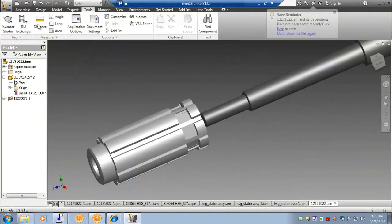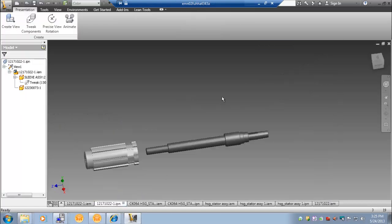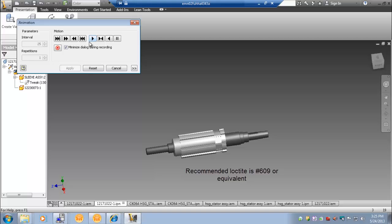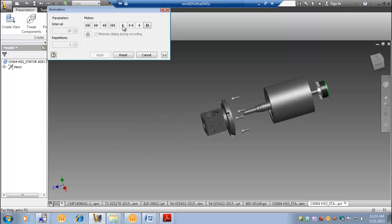For this assembly, we will be Loctiting the rotor to the shaft. The shaft outer diameter is 14mm with a G6 tolerance. Our KO64 rotor has an inner diameter of 14mm and will be slip fitted onto the shaft — the tolerance to support this is H7. The shaft has a step on it, similar to the step put into the housing, which will ensure that the rotor is centered under the stator lamination. The recommended Loctite is number 609 or equivalent. You can now see how the entire assembly goes together. The shaft of the motor extends beyond the rear housing for a clamp-on encoder, and at the output the shaft extends past the flange to engage the pulley.